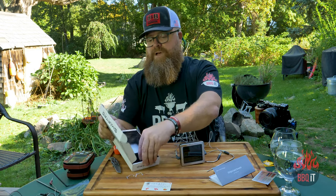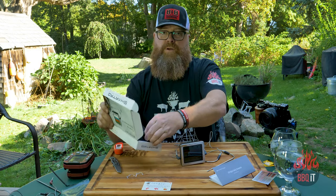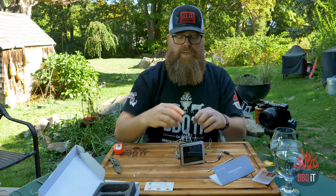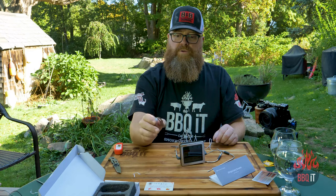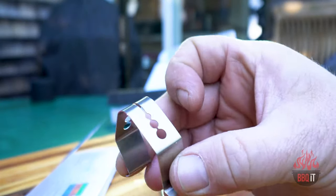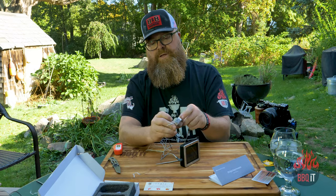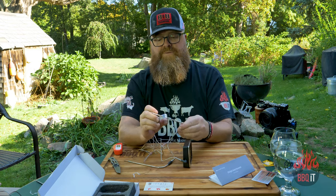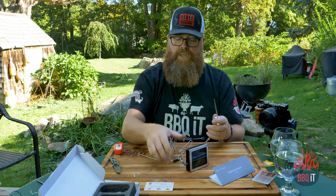Now, I almost forgot — it does have a clip. So we are grill-ready, or in your oven you can put it on the grates there. Yeah, it does have a really nice barbecue clip between your grates, or like I said, on your stove. It seems more of a universal clip for different size probes — there you go, that fits perfect. So on the grate in your oven or on your grill in our case.